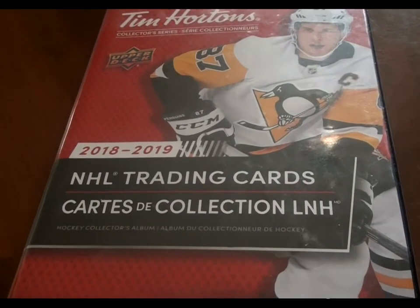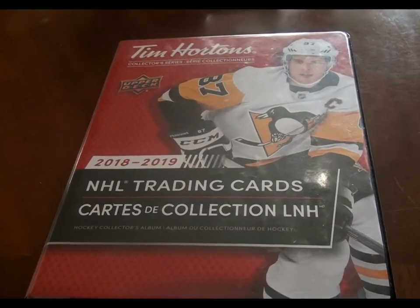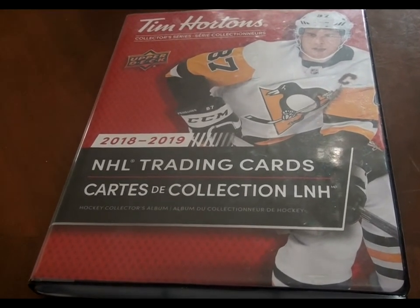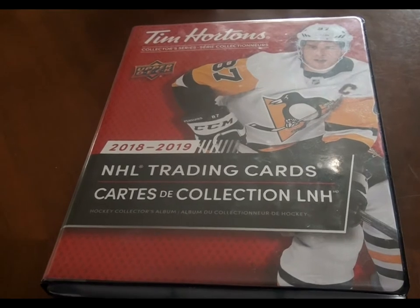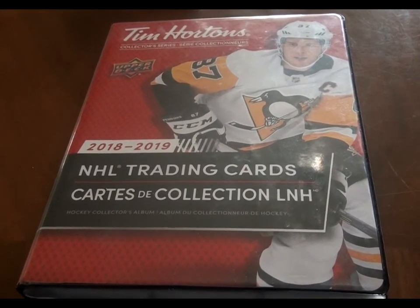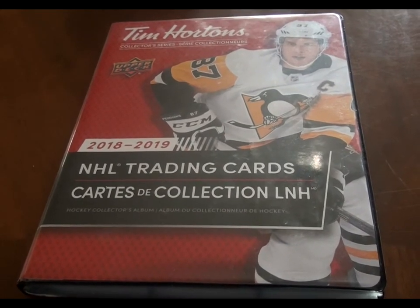Hey what's up y'all, SK Sports Cards here. This video is on the Tim Hortons Upper Deck Hockey Cards Series. I've been collecting these for a couple of years now, although I didn't really get serious into it until the 18-19 edition came out.